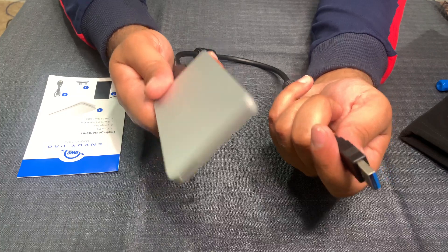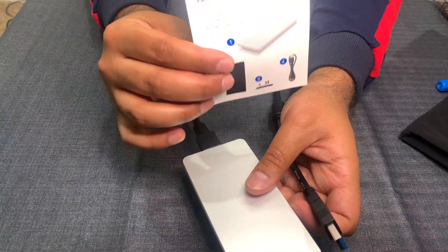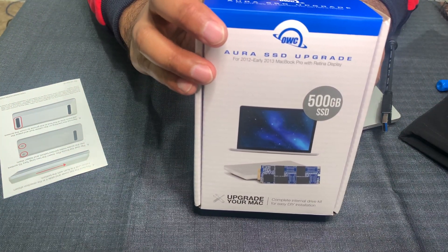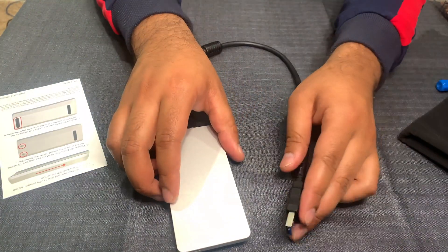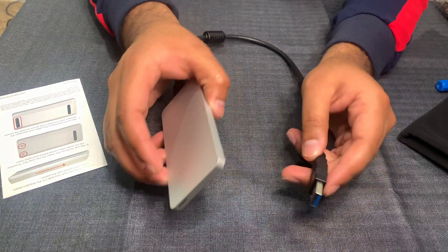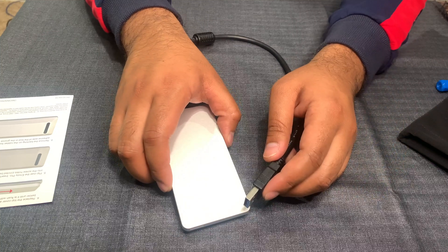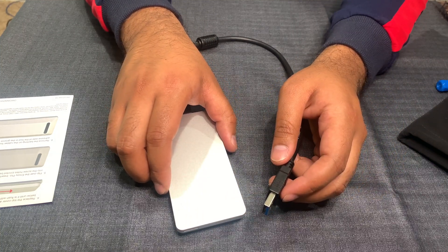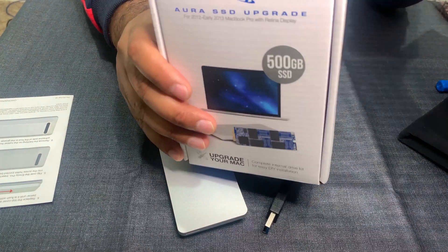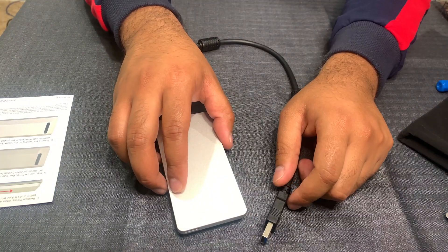In my case I got an extra 128 gig out of doing this replacement, using the Envoy Pro kit that came with the Aura SSD upgrade from Other World Computing. It was super easy - I had never opened a Mac before, so I just followed the instructions provided on the website and through the included reading material, and I was able to pull this off just fine. My Mac is working great. I extremely highly recommend this kit for anyone looking to make their Mac faster and have more storage rather than spending money on a new Mac.